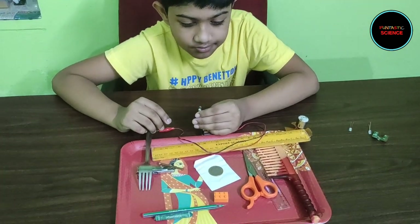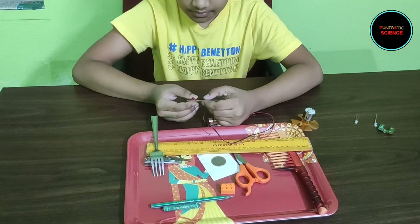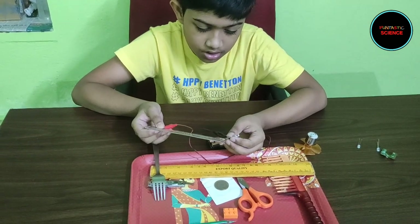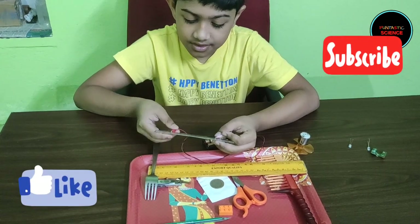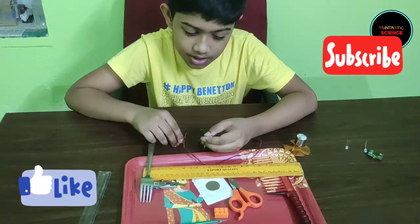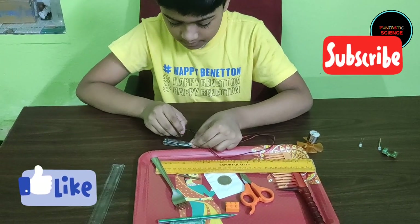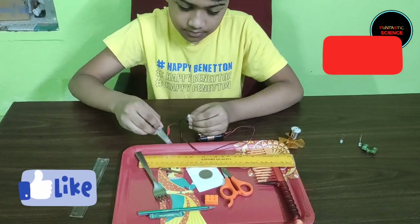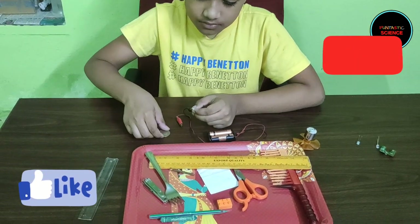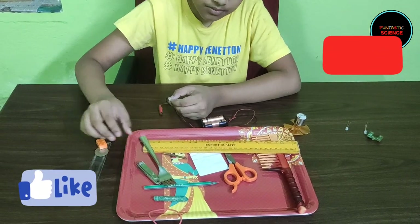Now you can try this plastic scale. The light doesn't glow up. Which means that this plastic scale is unable to conduct electricity. That's right. So we find here that there are two types of materials. Some of them, like the steel fork and the copper nail, can conduct electricity and they are known as electrical conductors. Whereas other materials, like the plastic scale and the rubber band, cannot conduct electricity and they are known as insulators.